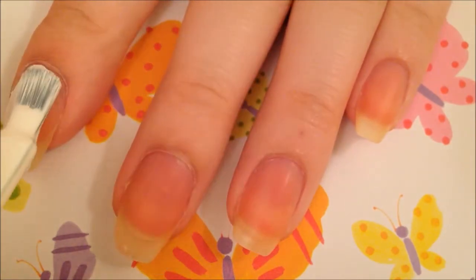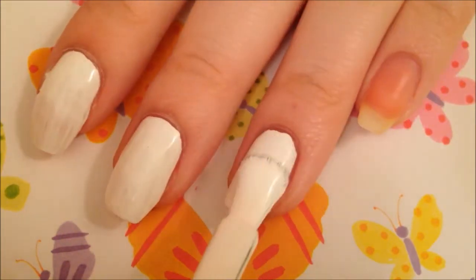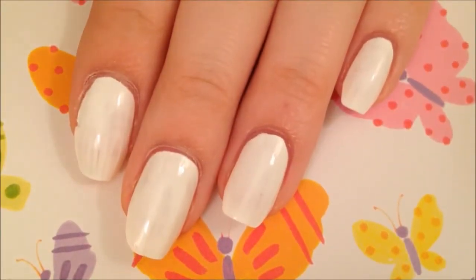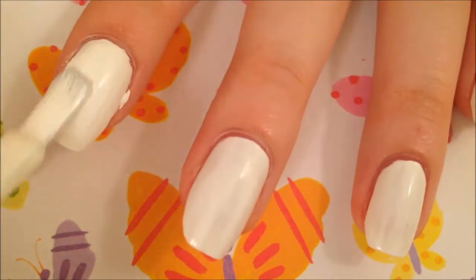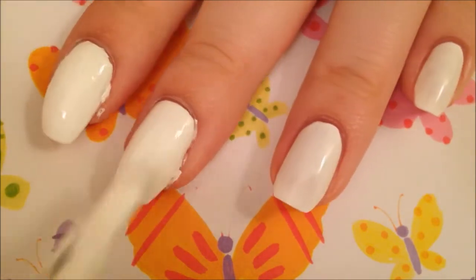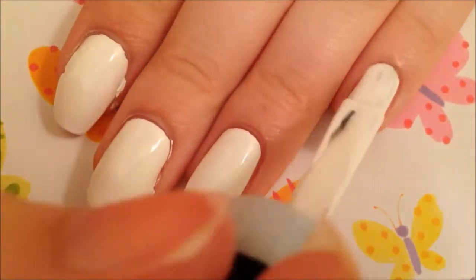Next we have White — just a basic white polish. I had heard this was a pretty good white so I figured I'd try it out. This has a pretty good formula; it's not super different from other whites I've tried. I still prefer the white I've been using, which is Snow Me White by Simple Colors, but this is a pretty good white. In the live swatch it took me two coats, but when I did my swatch picture it took three — it depends on your application. I will definitely use this for nail art when I run out of my Simple Colors. It applies pretty nicely with the wider brush and it's nice and bright. It would also be a good base for gradients or nail art. That is two coats of White.